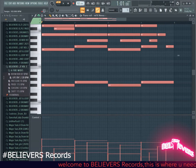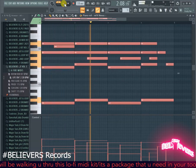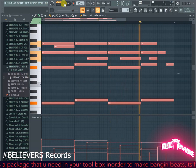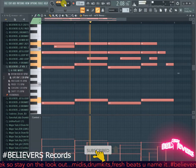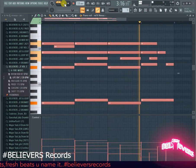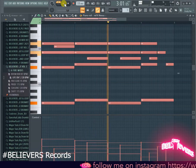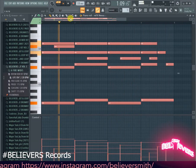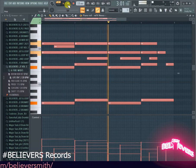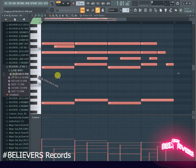Alright, the next MIDI, which is 120 BPM. All right, cool. And that's it for that one.